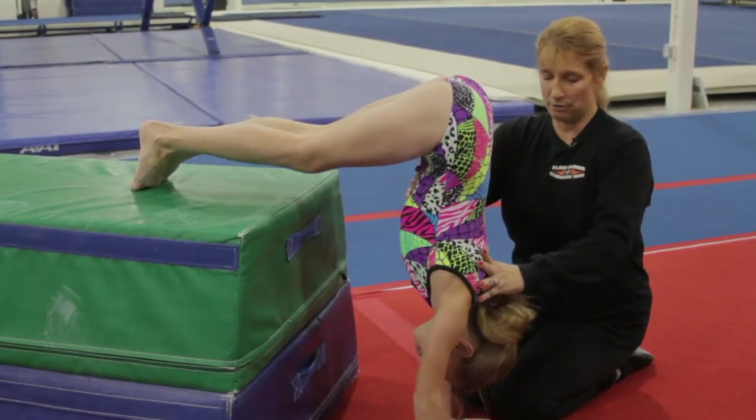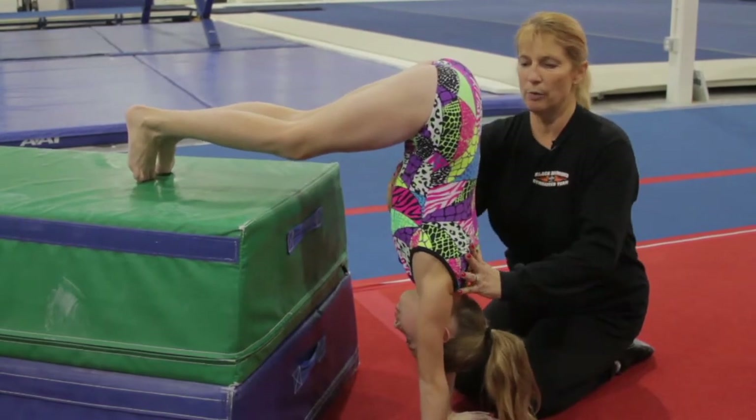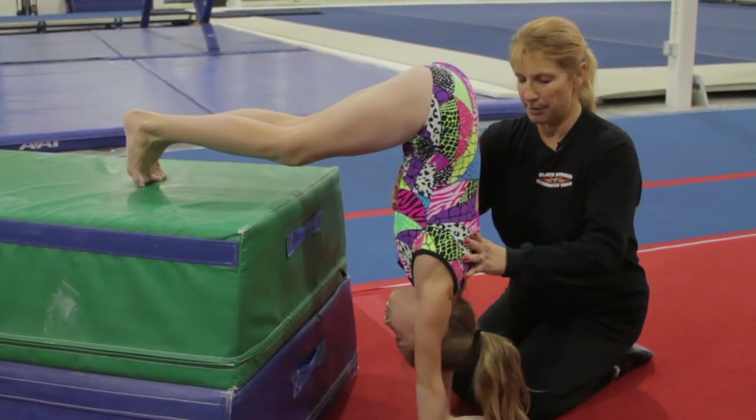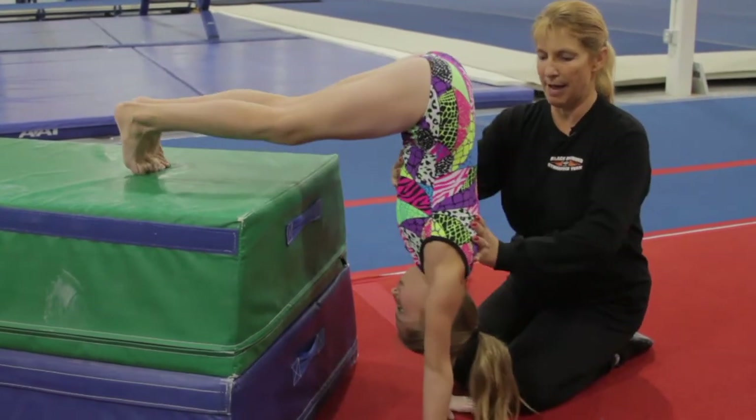The push-up goes head first, straight to the floor, and back up. Notice the arch in the back. We want her to try and stay as flat as possible, so straight down to her head. There we go, and back up.